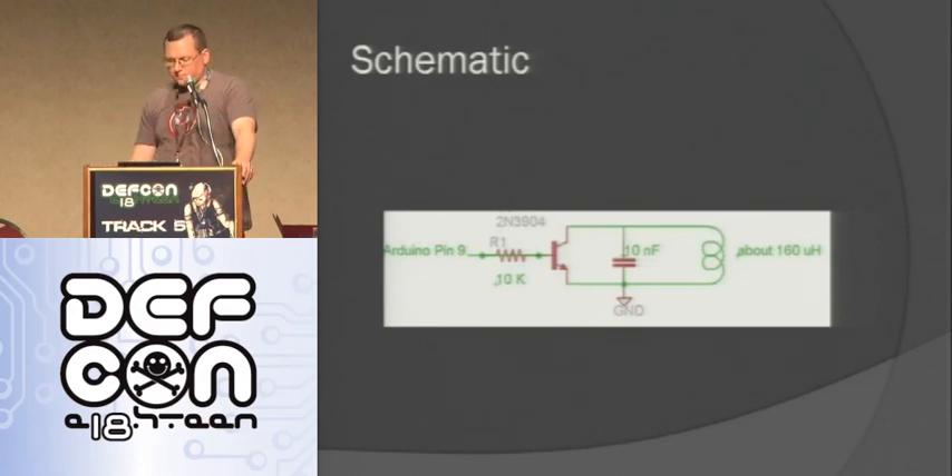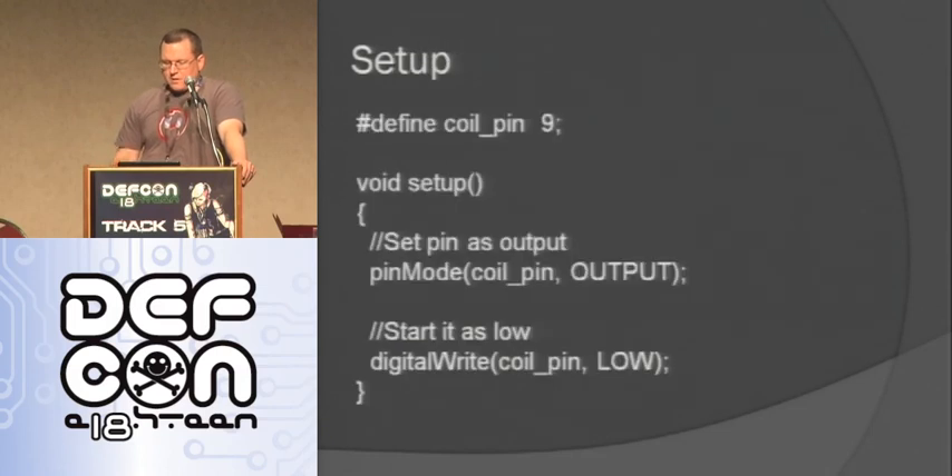I'll demo it in just a minute. Here's the schematic — it didn't take very long to figure out, maybe six hours. It has the resistor going to the Arduino pin, then to the base of the transistor. The emitter and collector connect to the coil, with the tuning capacitor in between them. I've wrapped the antenna so it's at the right frequency. The RFID reader sends out a carrier wave, and my antenna is tuned to respond as a high whenever the reader sends out the wave. I'm using pin 9 as an output pin to turn the antenna on and off to detune and tune it, starting out low.